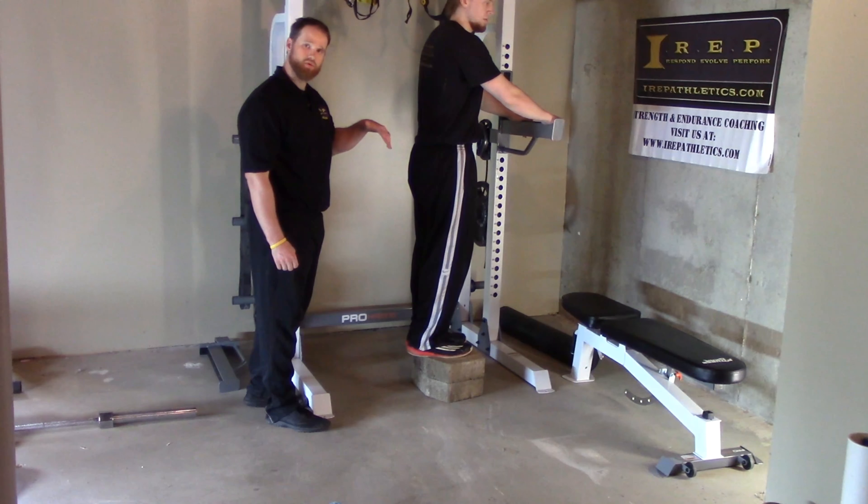We're eccentrically loading this Achilles — eccentric is when that muscle lengthens under tension, and concentric is when it shortens under tension. So he's lengthening that out, getting those fibers nice and long, resisting.